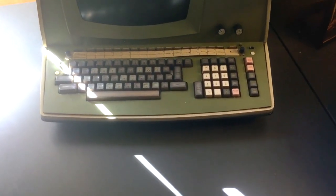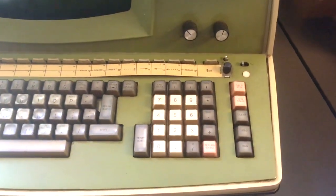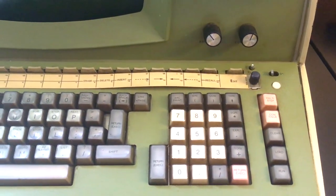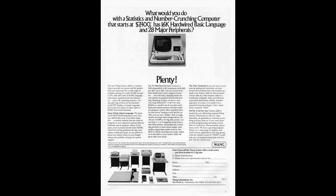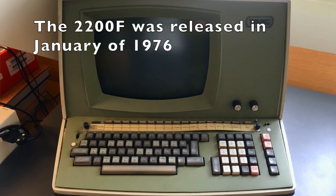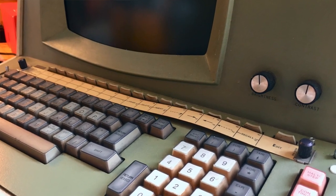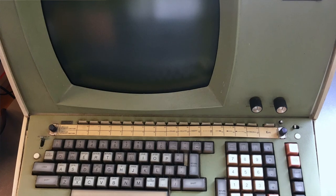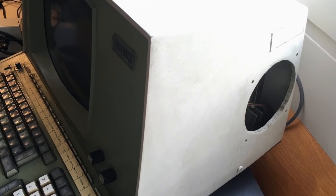In this series of videos I will be restoring this Wang 2200F mini computer. The 2200F series was released by Wang in 1973, originally as a computer with a separate CPU box and a terminal. This F version is different — they put the entire mini computer inside a terminal case. It's a mini computer because the CPU is not a microprocessor; it's an entire board, a card with 113 discrete TTL chips.